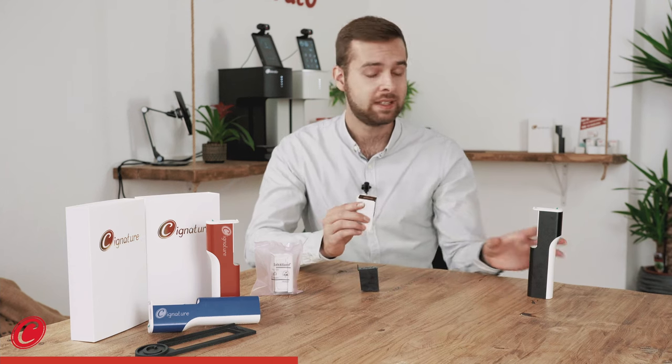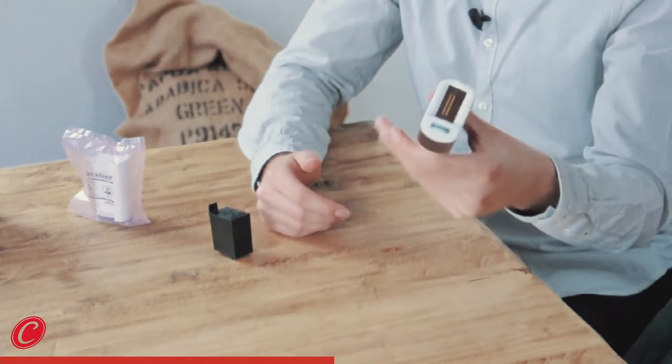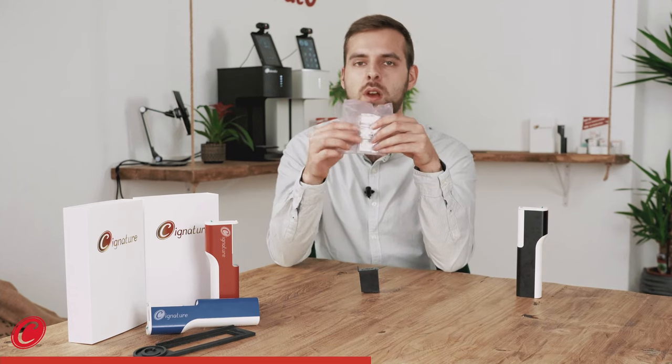All of our cartridges are easy plug and play, so you just put it in, click and you've inserted it. That's it. And when we ship the cartridges out, we put them in a hygienic packaging so they arrive at your place safe and clean.